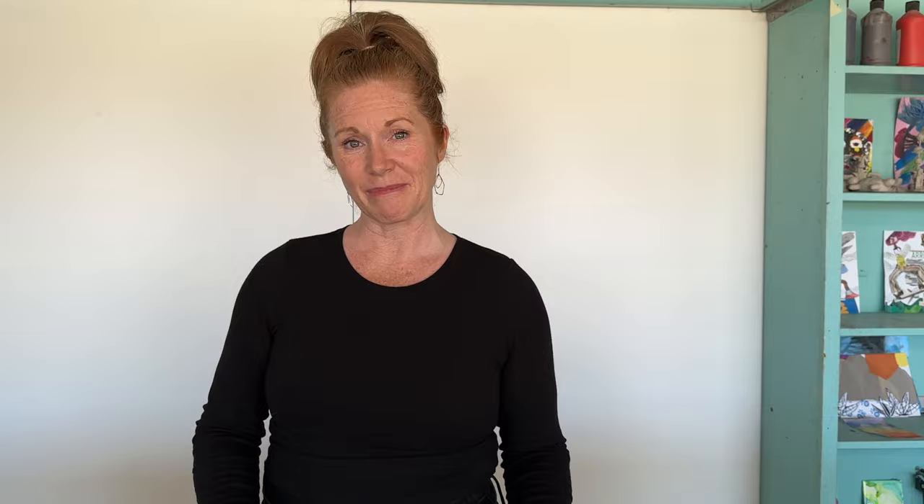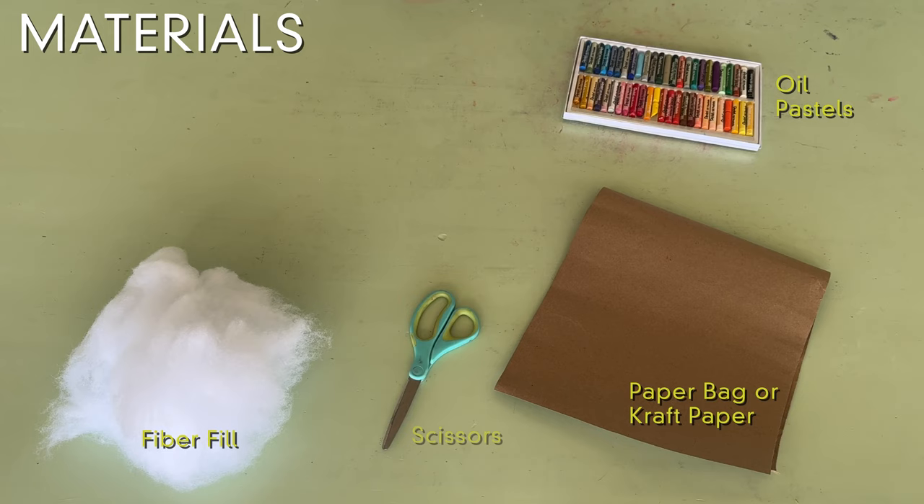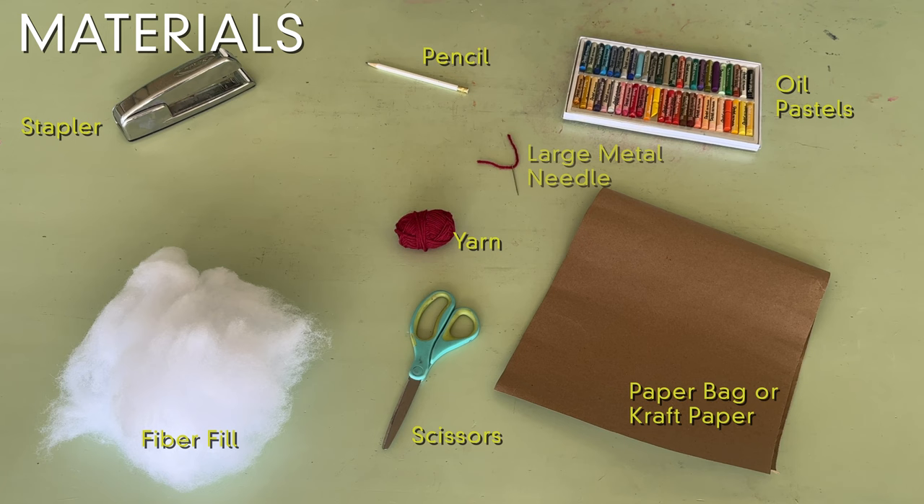I'd like you to think about what kind of sculpture you'd like to make. Here's what you'll need: a paper bag or craft paper, oil pastels, fiber fill, scissors, a pencil, a stapler. Extra options are yarn, a needle, scraps of fabric, and a glue stick.